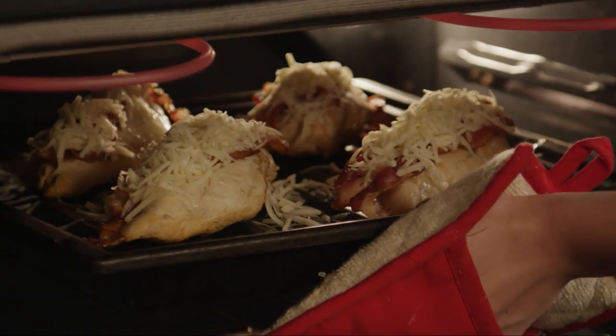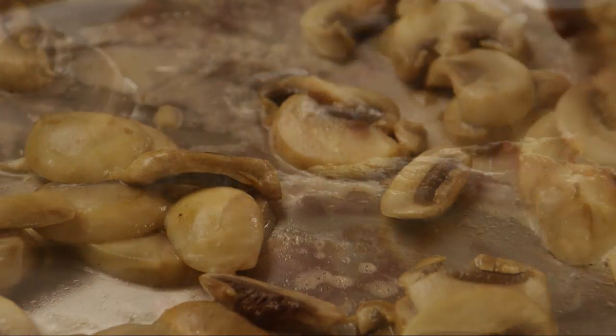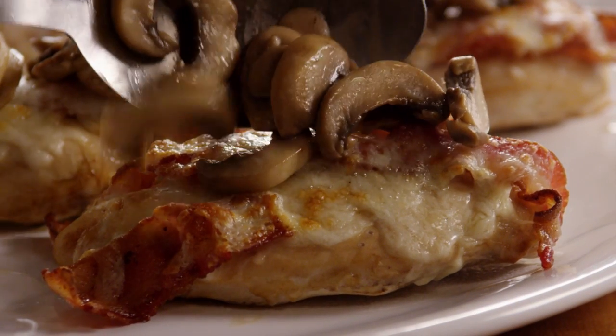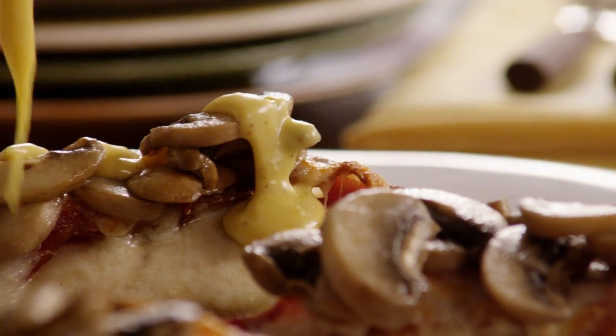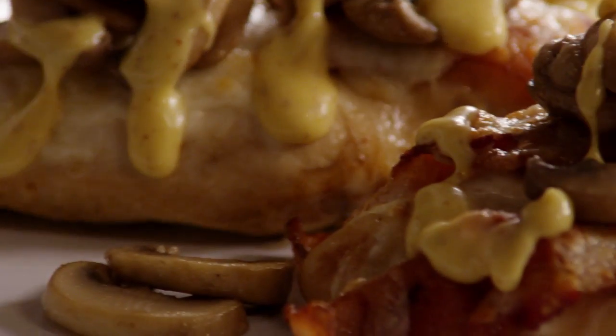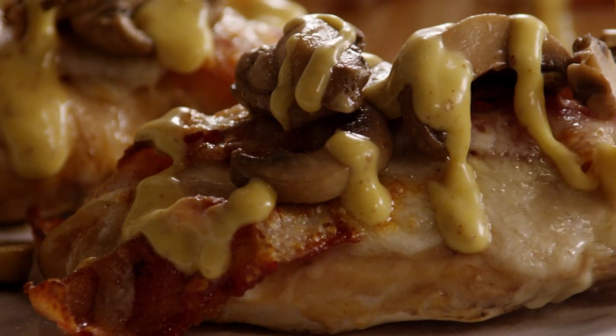Continue to broil until the cheese is melted, then remove from the oven. Reheat the mushrooms, stirring occasionally. Serve the chicken with the mushrooms, and if desired, drizzle honey mustard salad dressing over the top.